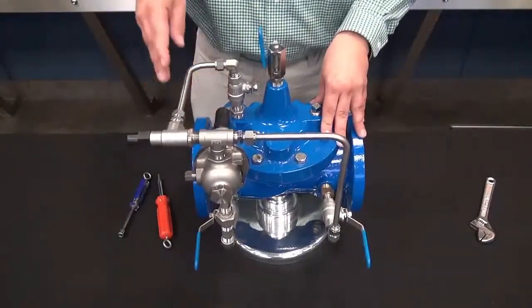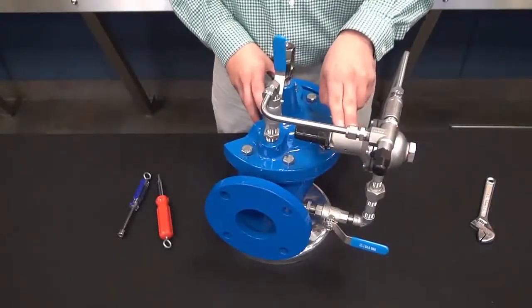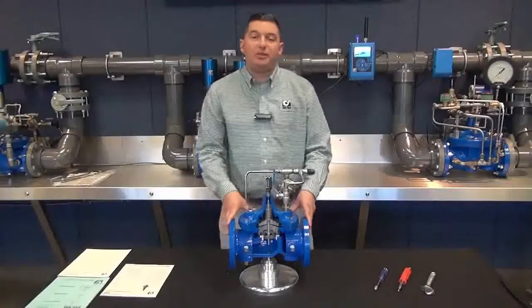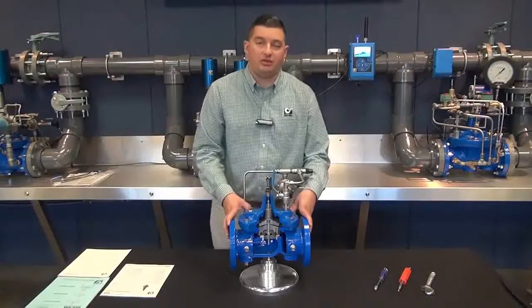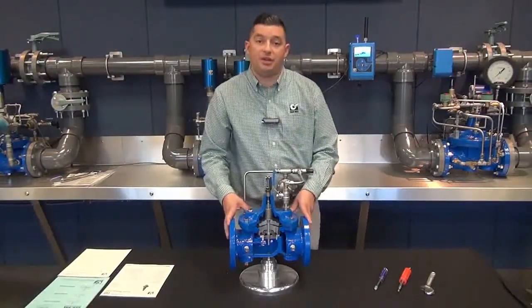Again, make your adjustments slow on the CRD. Adjustments on the CV vary according to your system. That is the basic startup procedure for our 90-01 pressure reducing valve. For troubleshooting, repairs, or a closer look at the operation of our CRD or our main valve, please refer to additional resources.